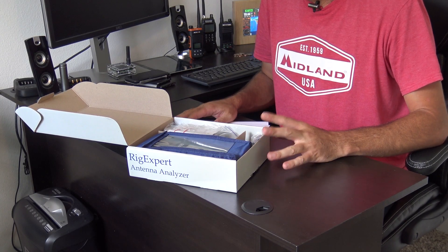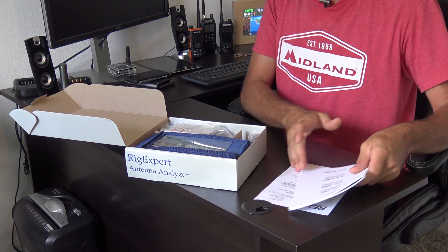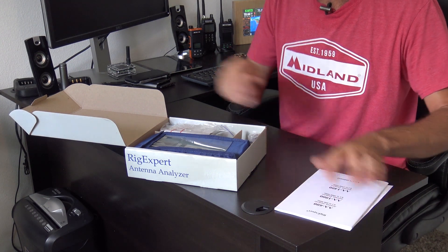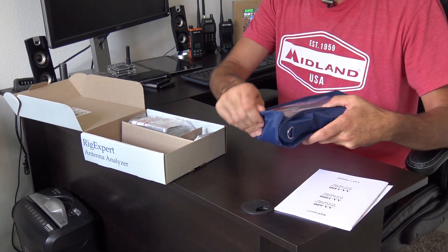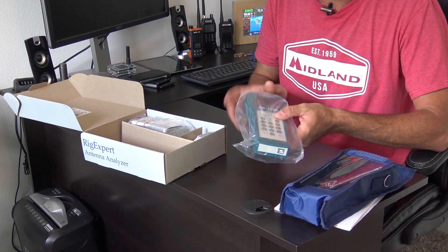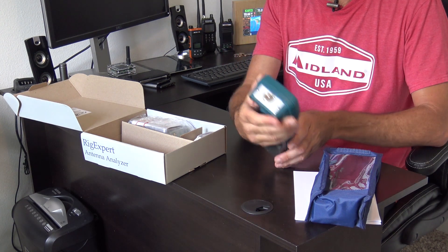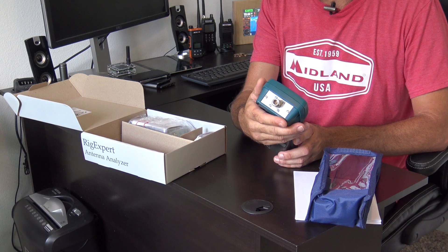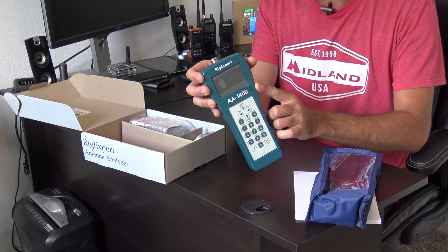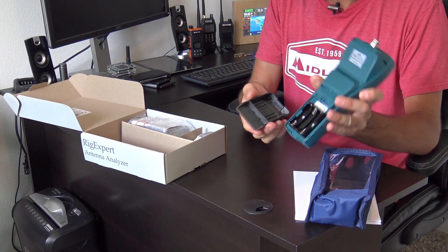The AA1400 belongs to the green family of antenna analyzers. The manual inside is pretty much the same as for the AA600, AA1000, and AA1400 — those videos are on my channel as well. The green analyzer family comes with an outdoor bag to protect it at Field Day. Here is the AA1400 — it has an N connector on top, because you're testing all the way up to 1400 MHz. It takes three AA batteries.